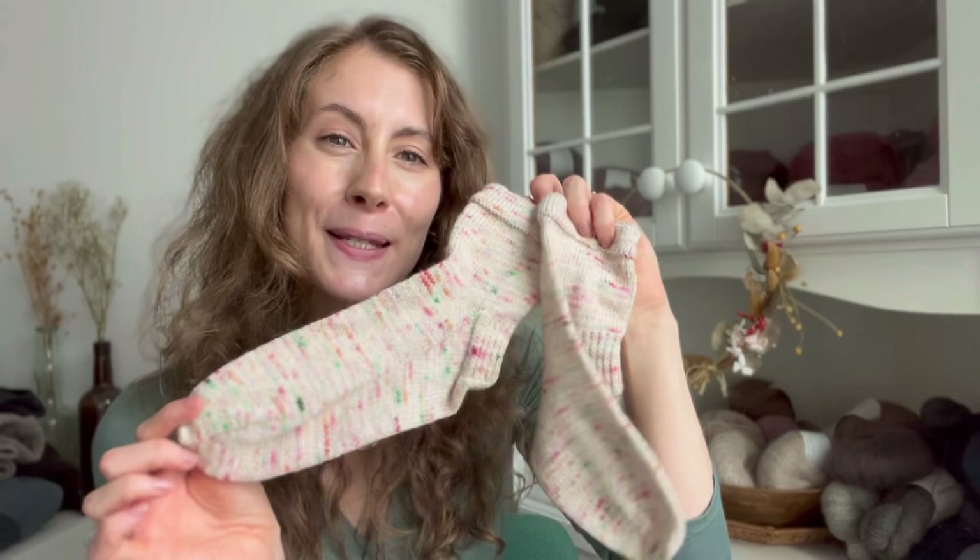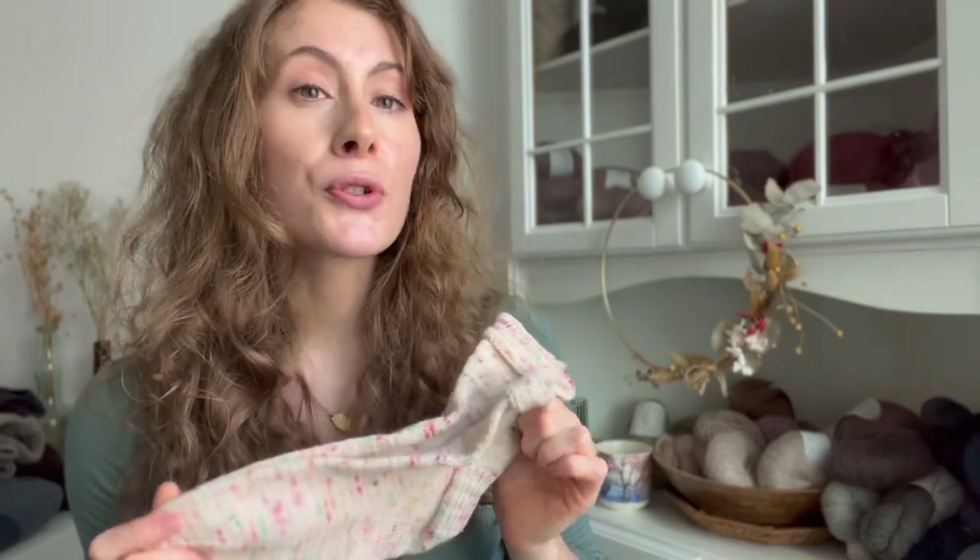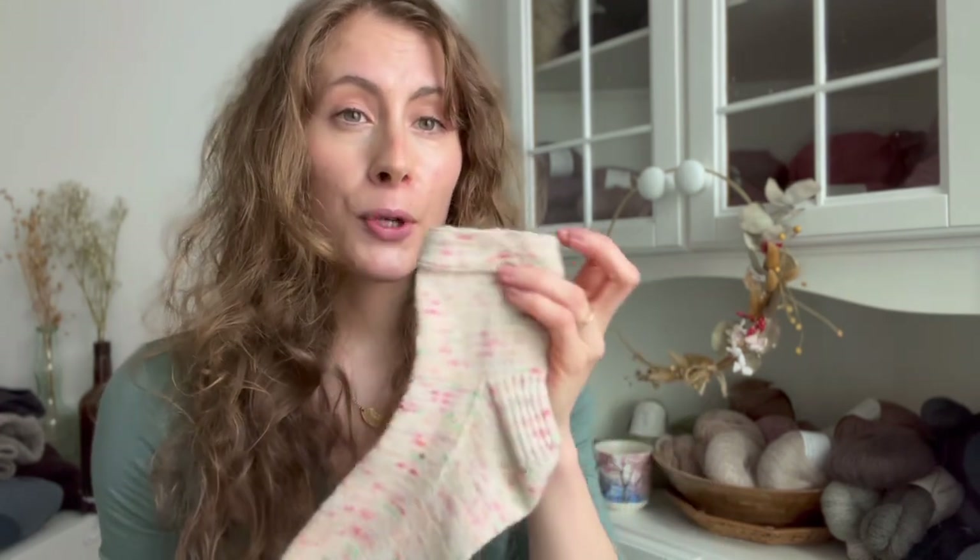One more finished object — or should I say finished objects — because these are socks. These have been hanging on my needles for so long that I just wanted to finish them. These are the Summer Girl Socks by Sari Nordlund. I was a tester — there was a very short one-to-two week span to knit one sock. I made it and cast on the next sock, but it took me many months to knit the other one.